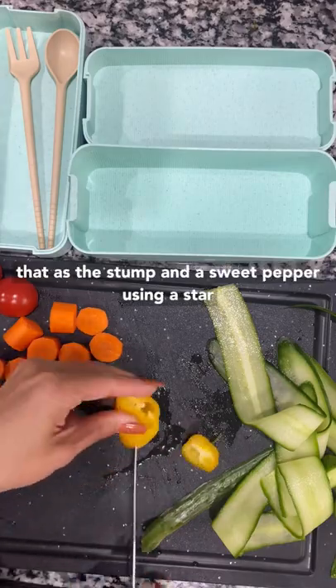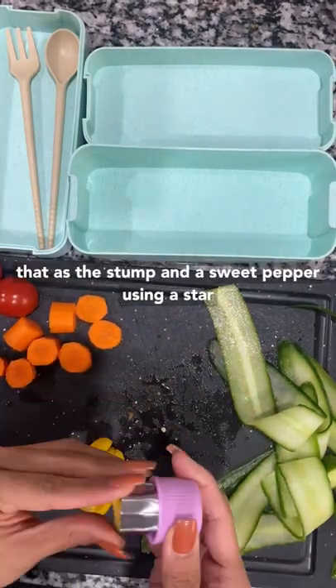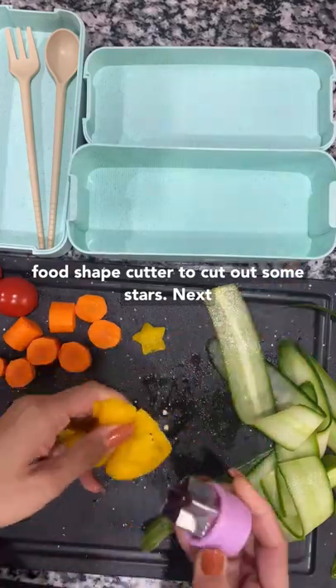We're going to use that as a stump, and a sweet pepper using a star food shape cutter to cut out some stars. Next,